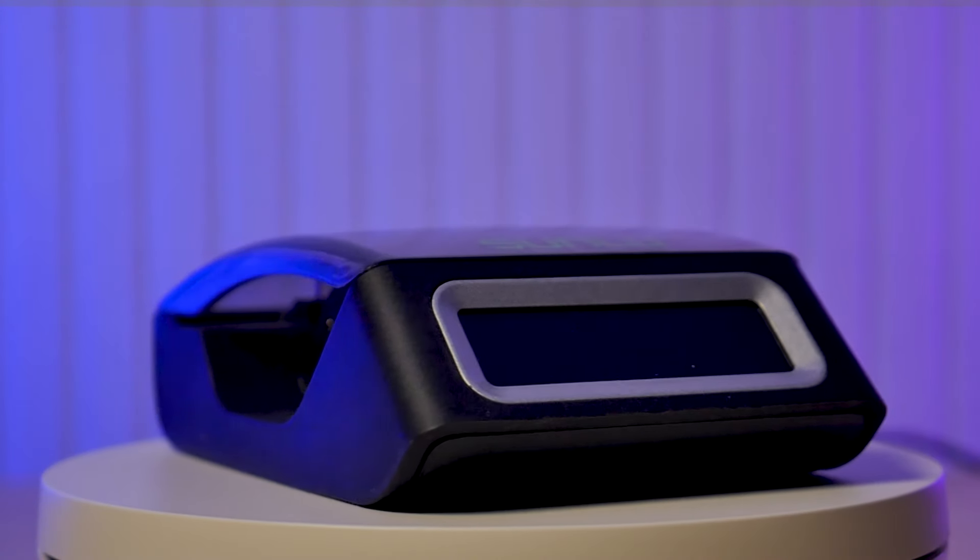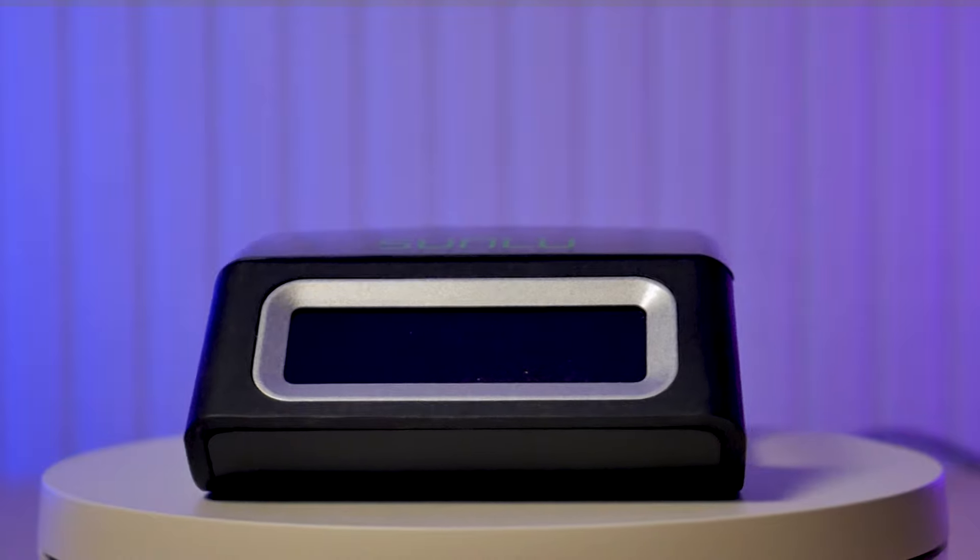In this video we're going to be taking a look at this Sunlu filament connector. At the beginning I'll show you how to use it, at the end I'll tell you what I think about it. Before we get started, one thing I want to bring up is that if you've watched other videos on this filament connector, you may have noticed that other YouTubers have all been connecting small pieces of filament together. While this is more convenient to film, it's not really a realistic use case scenario.